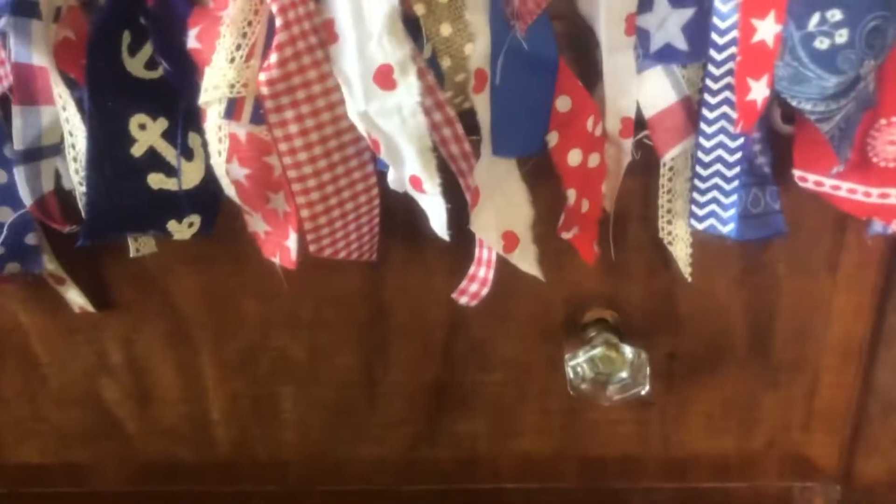And here is my wreath — I'm gonna put this on the door right now. Just got done with it. I've been working on this wreath all night and it's driving me crazy. I've got so much stuff in here, I'm trying to go through it. There's the wreath here.